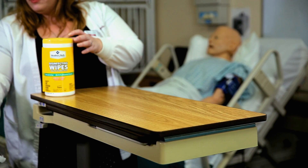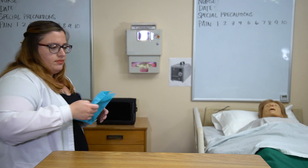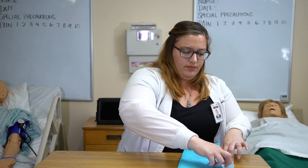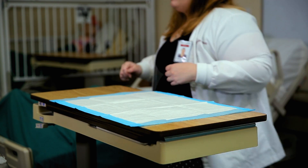Use paper towels with soap and water to clean the over-the-bed table. One swipe with a new towel to wash and to dry. If you're using cleanser wipes, you must follow the manufacturer's dry time.